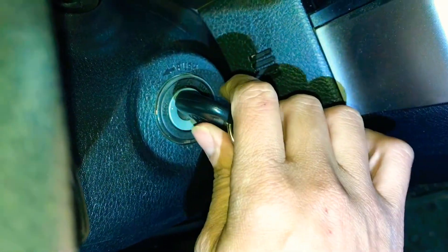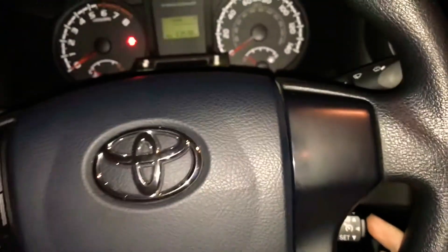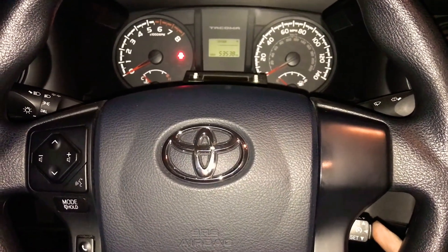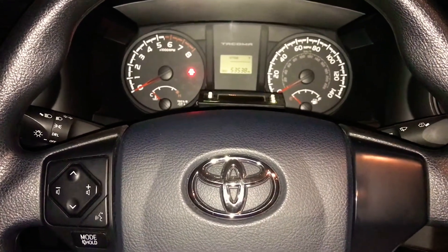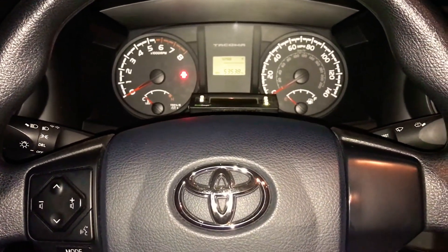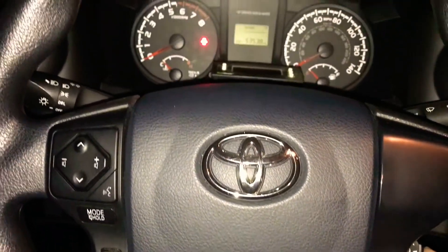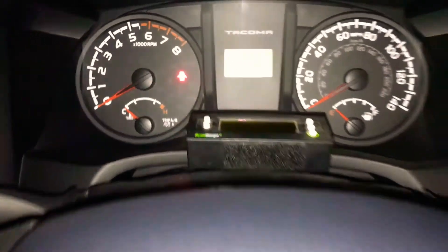Now for the moment of truth — let's see if this works. We'll turn the ignition on and look at the dashboard to see if the cruise control button lights up. And it looks like it's not working. This truck looks like it's not pre-wired for cruise control. I thought it was going to be an easy fix — we're going to have to order more parts and get the wiring done.